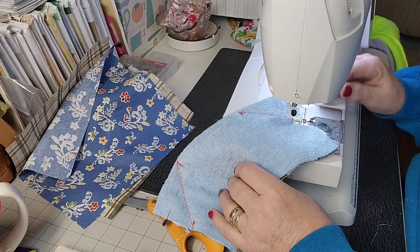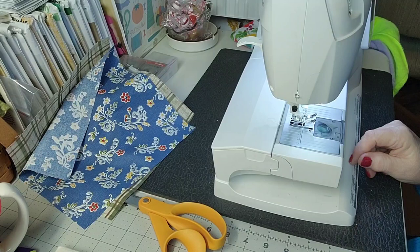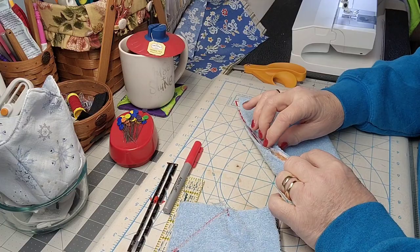I don't know how many of you name your sewing machines, but if you do, tell me! This is Lagartha — because if you watched Vikings you'll know Lagartha was a Viking, and my sewing machine is a Husqvarna Viking, so I named it Lagartha.